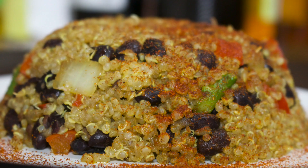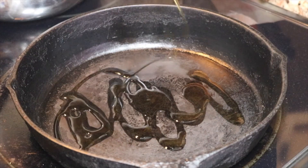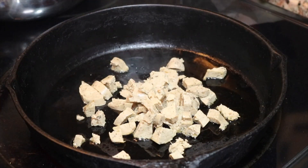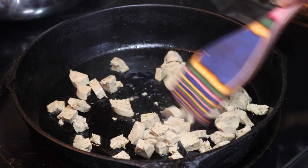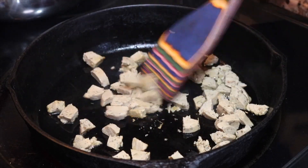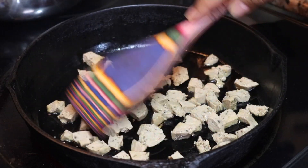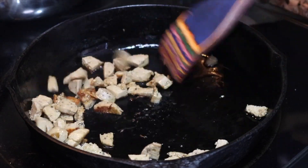Hello everyone and welcome back to Vegan With. Today we're making dirty quinoa. To your cast iron skillet, or whatever skillet you prefer, add some olive oil to coat the bottom. I use one link of filled roast Italian sausage. While you are sautéing this, make sure you bring some color and some texture to this meat, because sometimes it can be a little soft and I really don't like that texture.